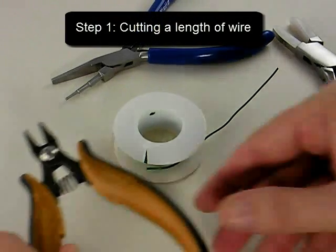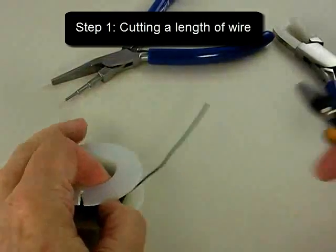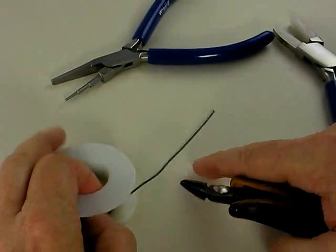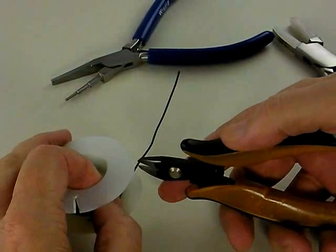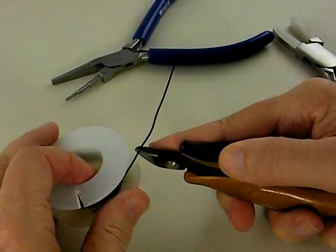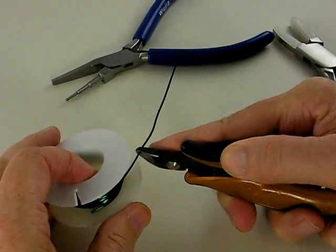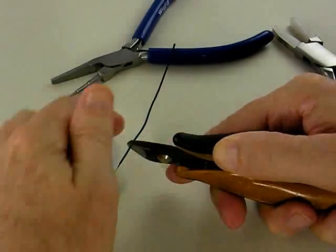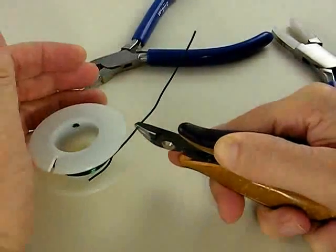We're going to start this project by cutting a segment of wire. Normally we would have a ruler and measure the wire, cutting it to a defined length. Even when using practice wire, we do that so when we go to use our good wire, we know how much wire to cut and how much we're going to be throwing away.